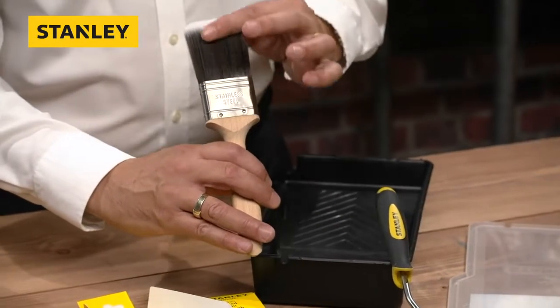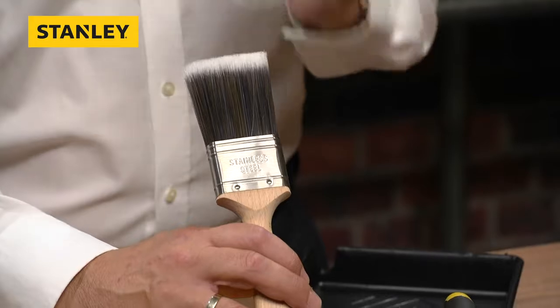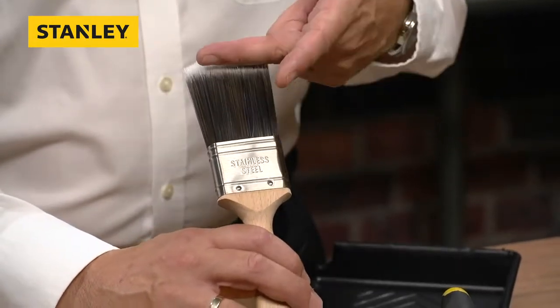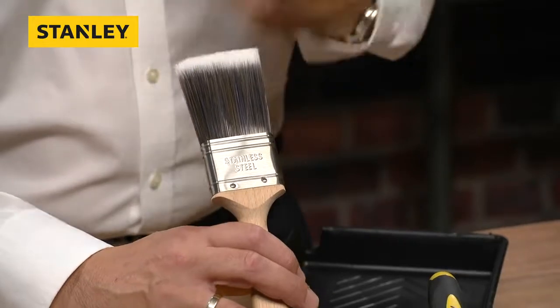You can see a gradient from dark to white on the bristles — that's not a colouring. That's where the tips have actually been tapered to give you an even finer, better finish when you're painting. So it's not just a straight bristle throughout; all the bristles have been finely ground and cut towards the tip.